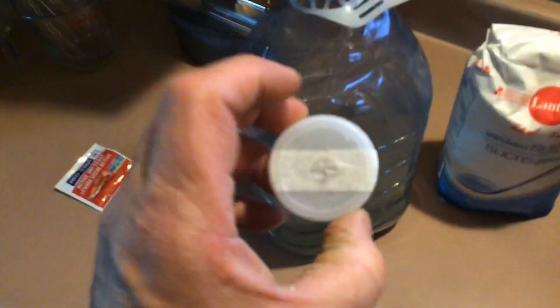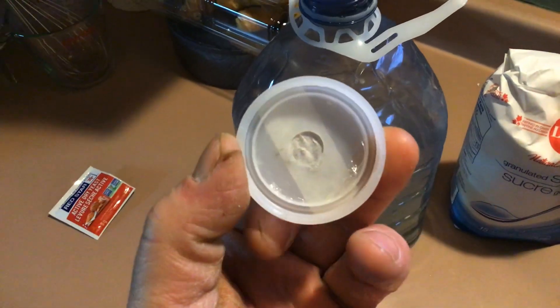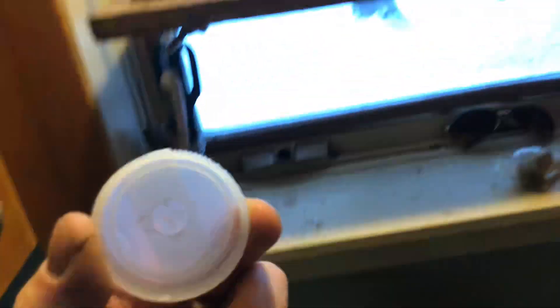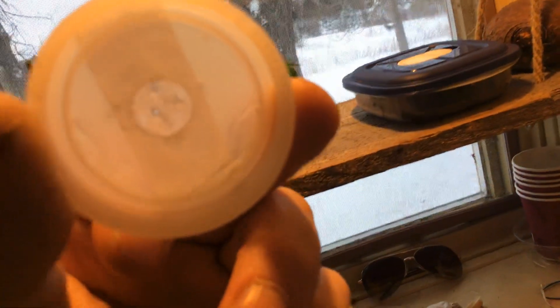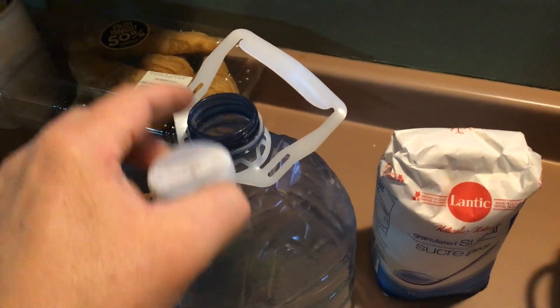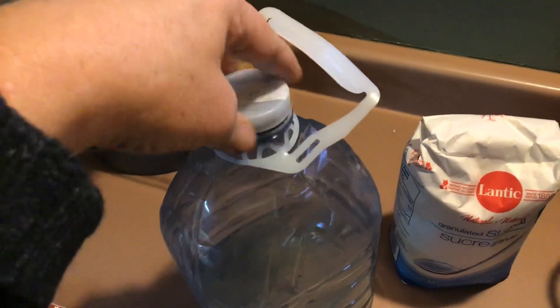I'm going to take the lid — I made a hole and then poked a couple of pinholes through it. Maybe you can see the pinholes, so it sort of slows the escape of the carbon dioxide out of here. Put the lid on.